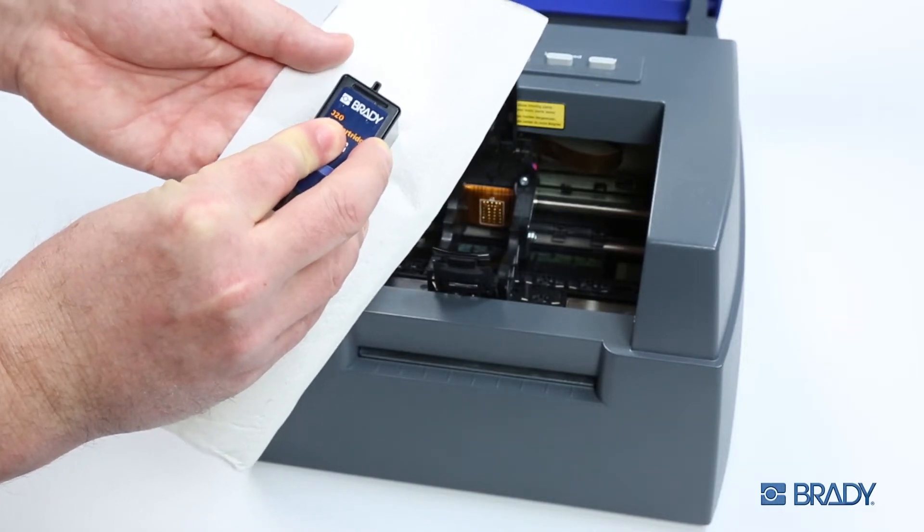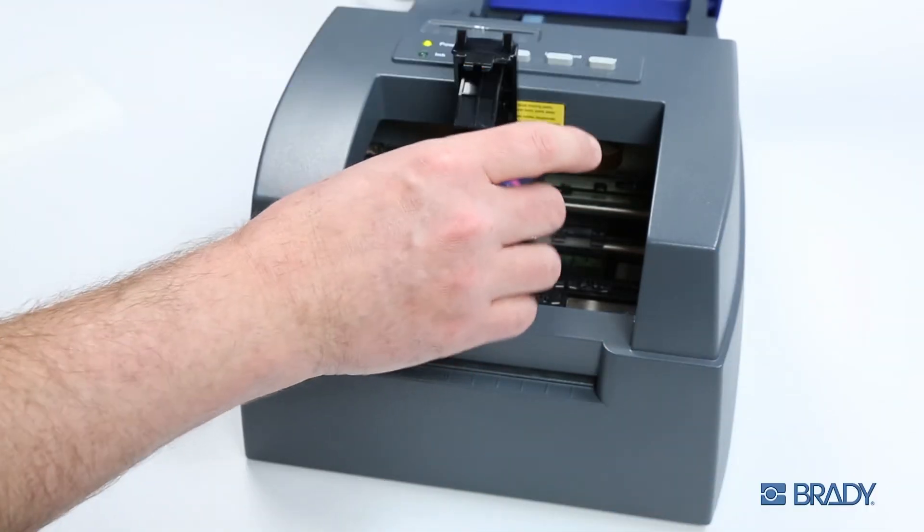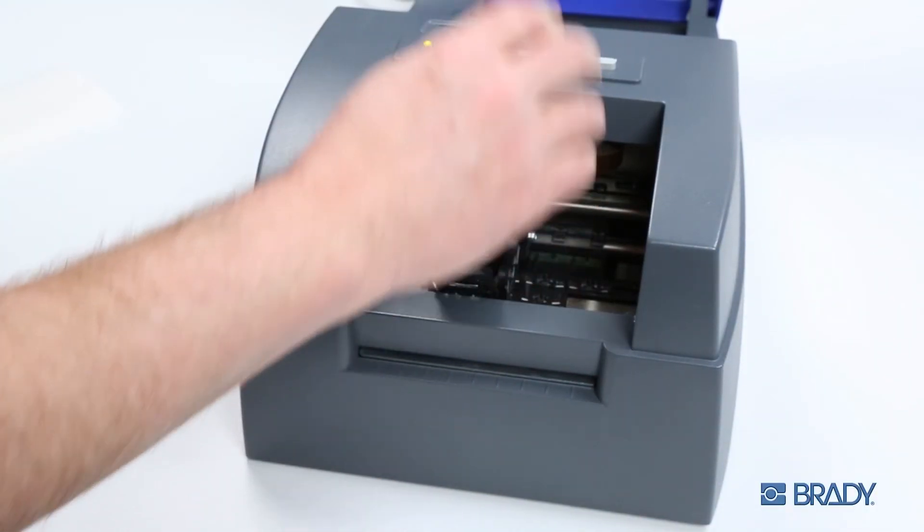Then pull the cartridge straight down against the paper with firm pressure. Replace the ink cartridge into the carrier and you are ready to print again.